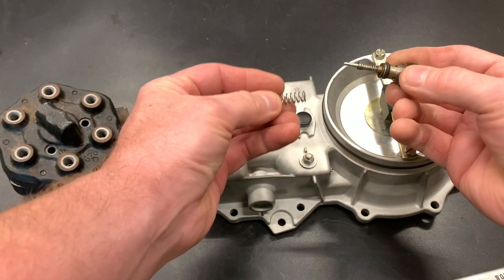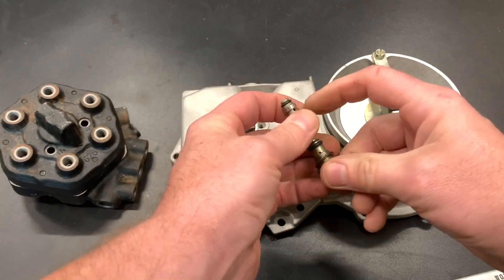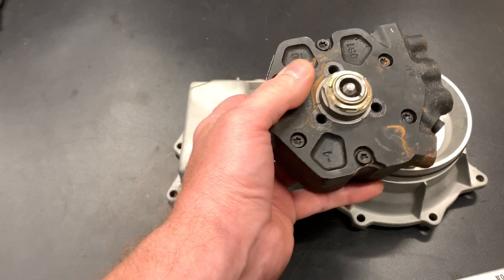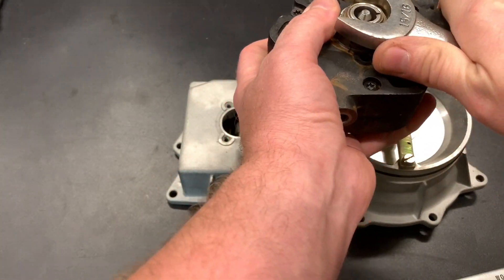So we've got valve, seats, springs — it's all there, that's a good sign. This is the control plunger in the center. I went ahead and marked it; I just think it's a good idea.